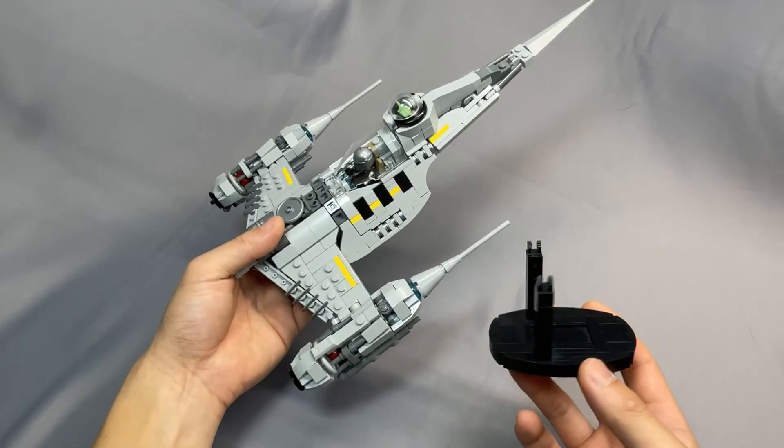The stand is also very sturdy and holds the fighter securely. There aren't any moving pieces and it's pretty simple to get the fighter on and off.